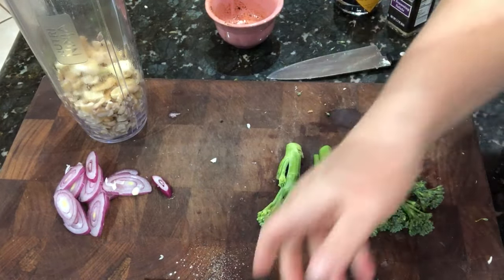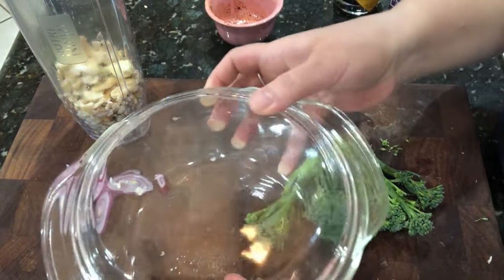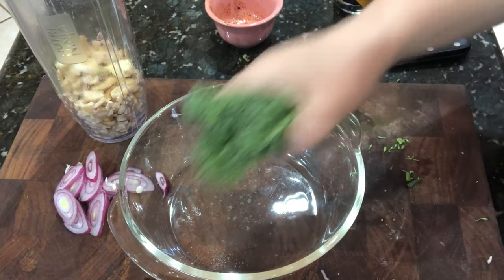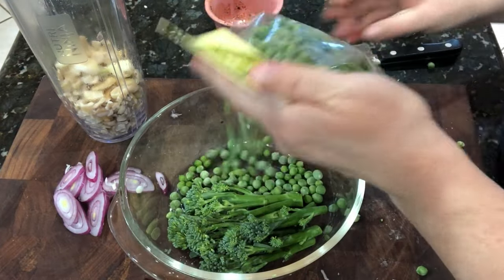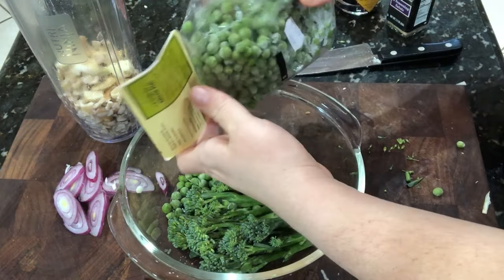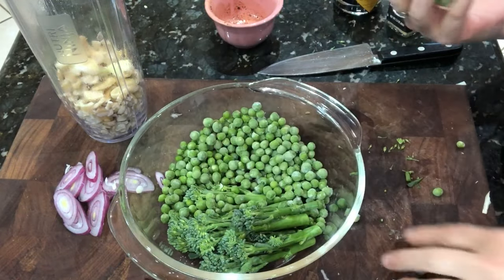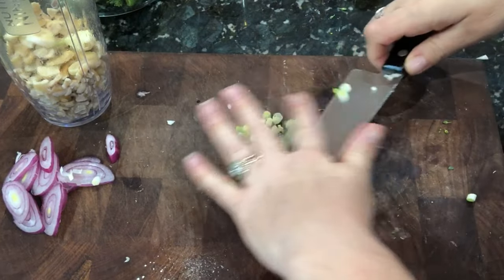I'm steaming broccolini — I love this little glass steamer. You just put your veggies right into it, add a little bit of water, and put it in the microwave. It works perfectly and I love that it's glass and not plastic, so you're not heating plastic up in the microwave. That's something I try to avoid.